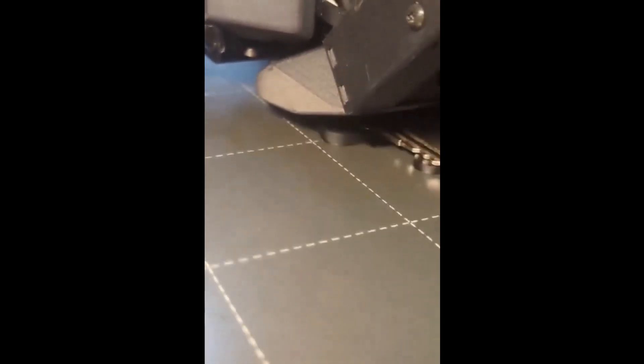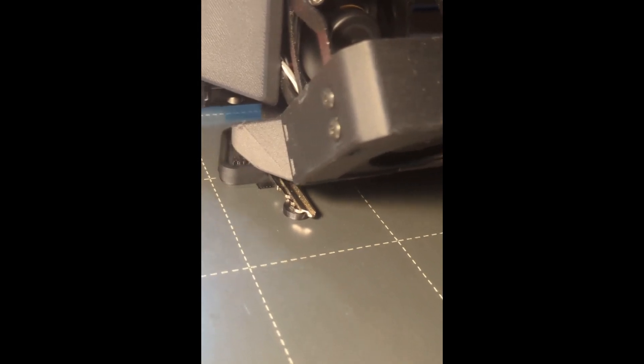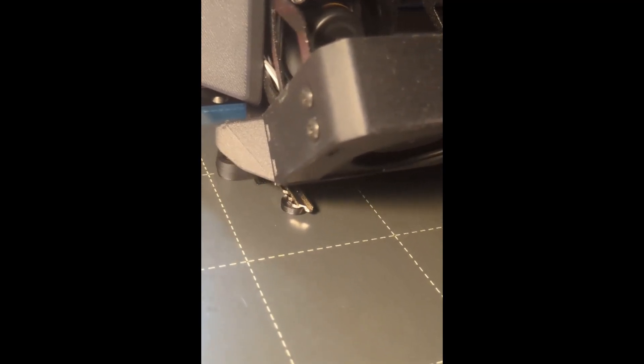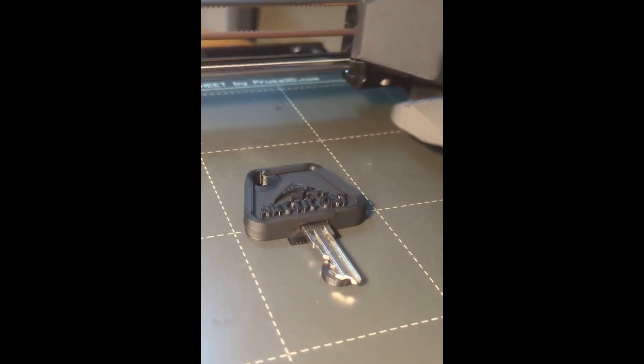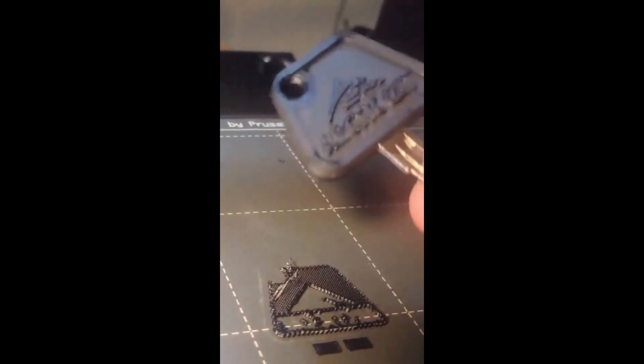That key has 450,000 views on my short channel, so that's pretty good. So then I thought, what can I do to incorporate 3D printing more into the truck? And well, I started doing a lot of things.